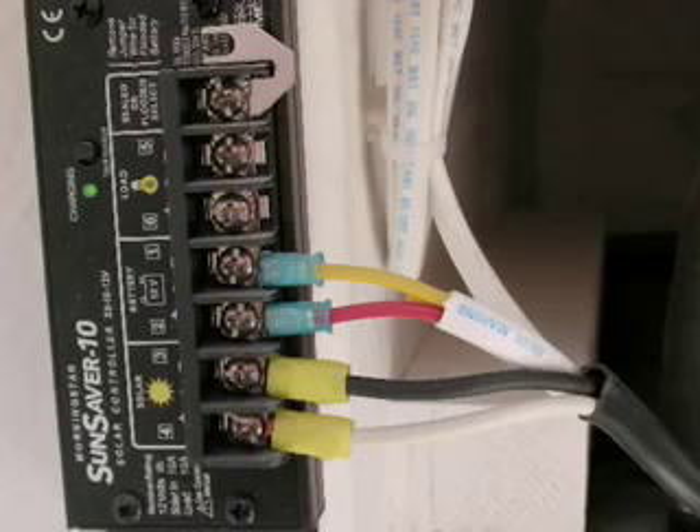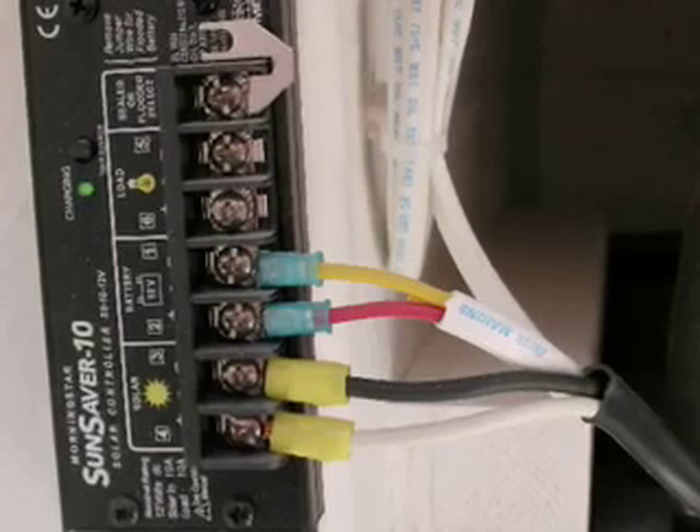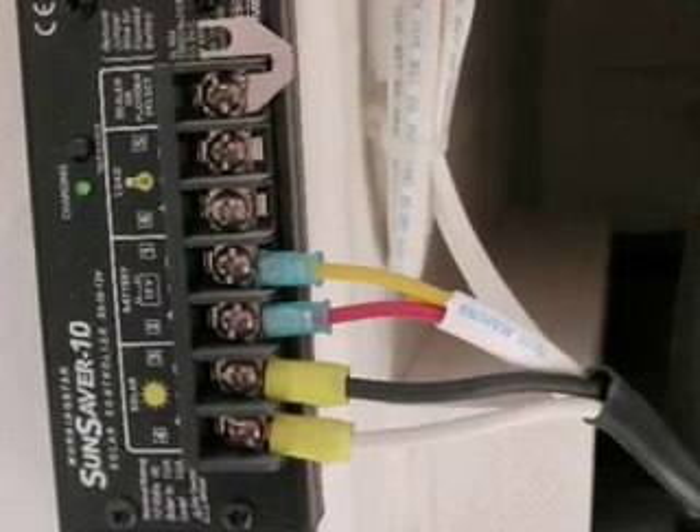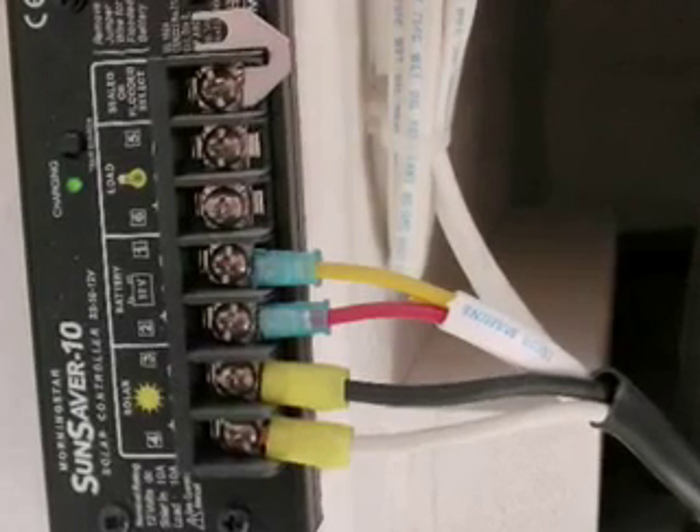Next, connect up the wires. Connect the wire coming from the battery box to the battery connection on the controller, as shown. Connect the solar panel wire to the solar connection on the controller, as shown.